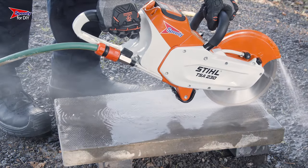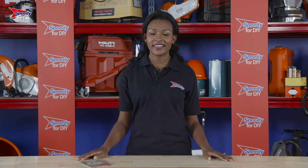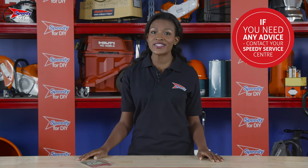When you finish with the saw, it's really important that you flick the safety switch back into the lock position. If you have any issues with any of the products you hire from Speedy, just give your local service centre a call as we're always happy to help. And remember to always check the safety guidance before you use any hire product.